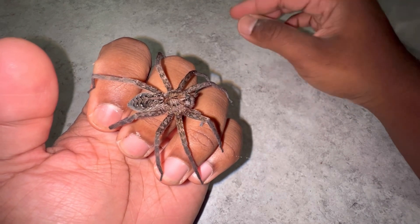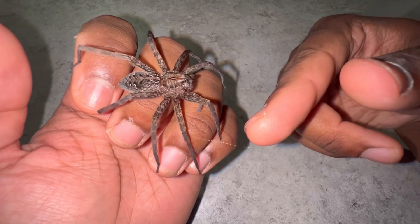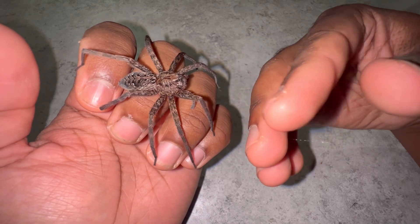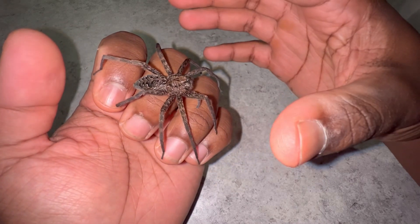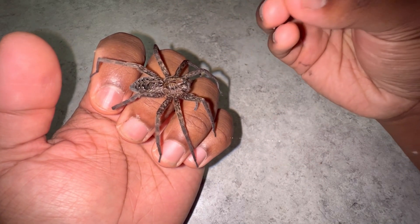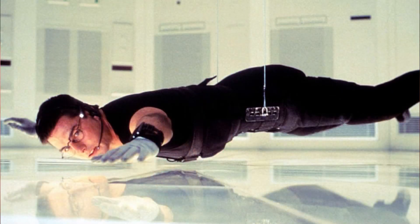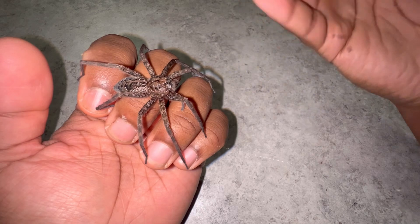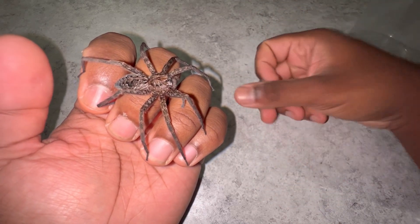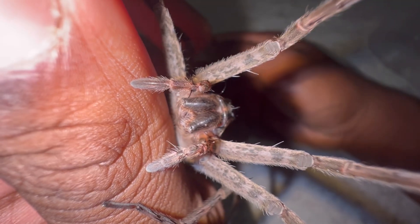They can sense the vibration from the prey stumbling on the strands of silk. But not only that, they'll also use the silk almost like a safety line — they'll deploy it and place it down, and then if they have to jump, the silk will help lessen their fall, kind of like Tom Cruise coming down on a wire in Mission Impossible.